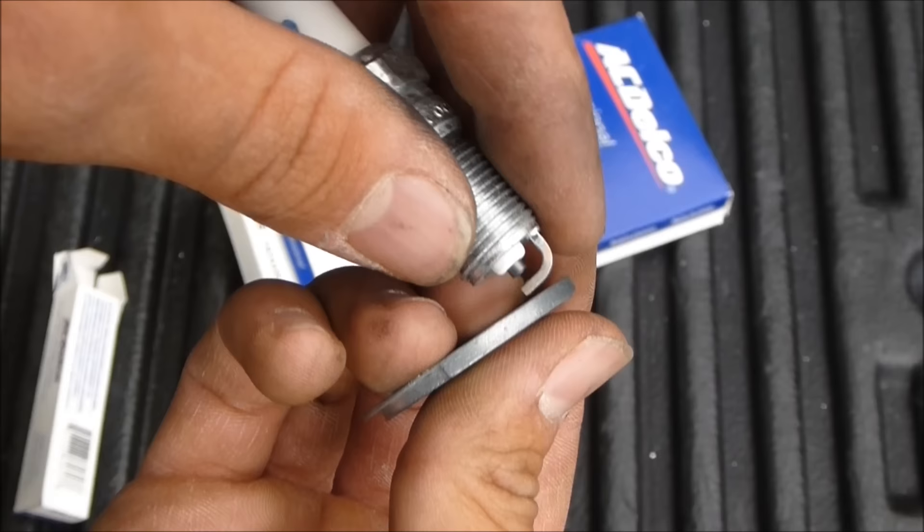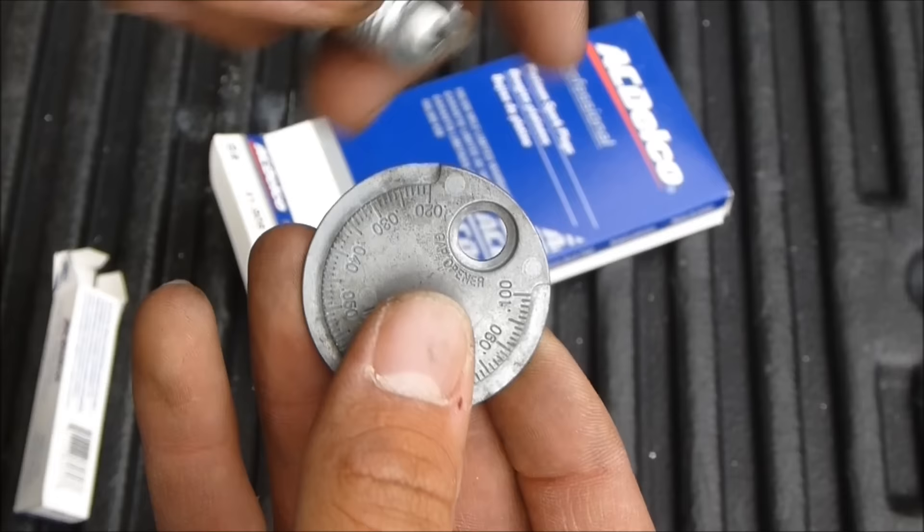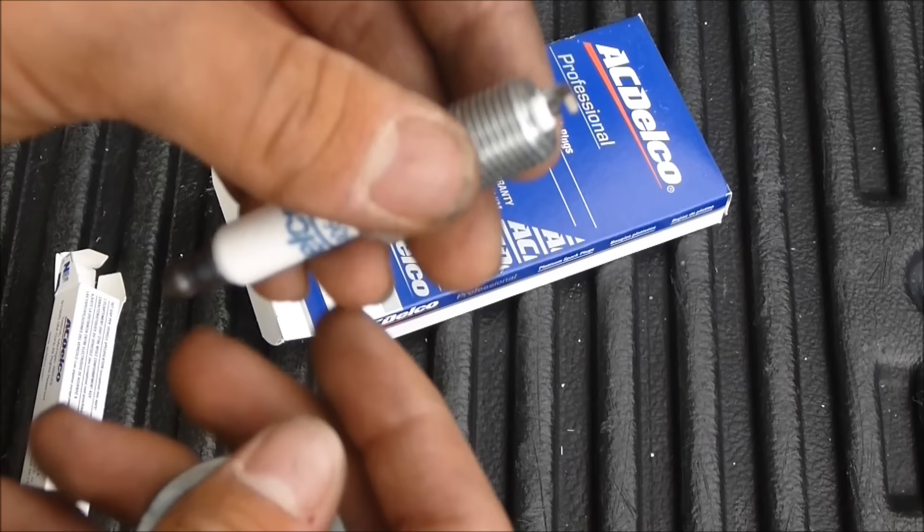Now if it wasn't good — if you need to make it smaller, you press this on top of the little L thing here and you push down to make the gap smaller. And if you want to make it bigger, you use this little thing in the middle, stick it in like that, and you pry it like a can to make it wider. So that's how you gap the spark plugs.